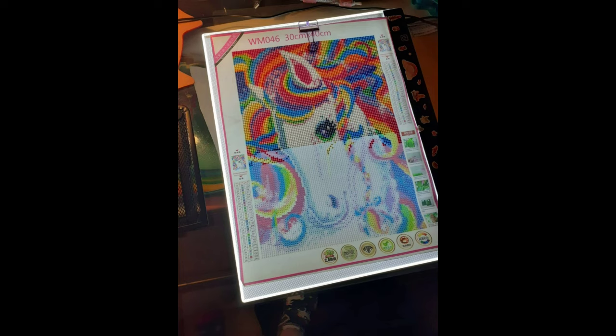Here is another one I don't have much information on — Amber is working on it, but it's so cute I had to show it anyway. If I were to guess, it looks like maybe a 30 by 40 or 40 by 50. Look at that rainbow hair and that unicorn! If you like unicorns, this one is definitely for you. I just love the rainbow hair. Thank you for sharing, Amber — maybe next week you can give us a little more information.